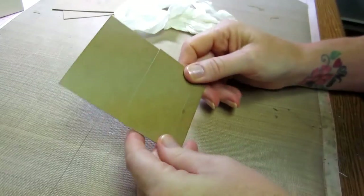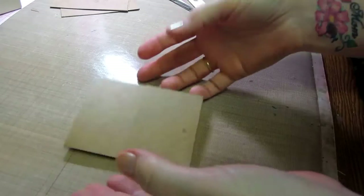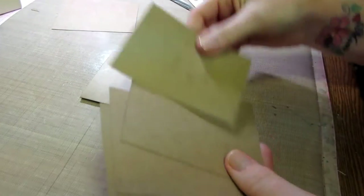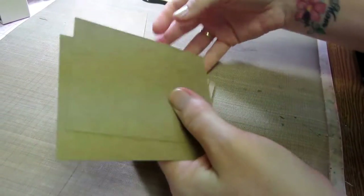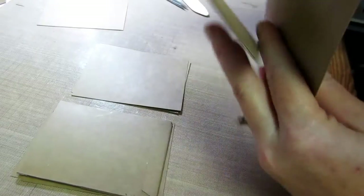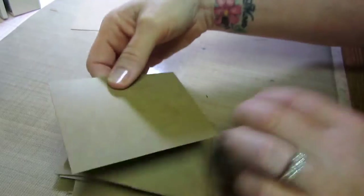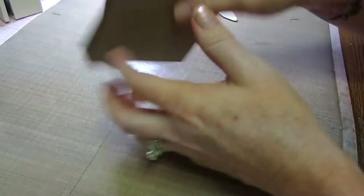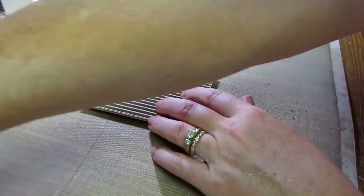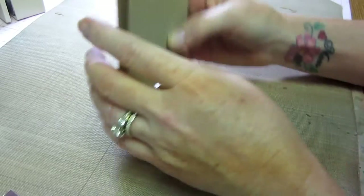I'm making two of these. You can make as many as you want — you can make your whole book five pocket pages. I'm going to do two pages, pocket page, two pages, pocket page, and then two pages on the back — so it's two, pocket, two, pocket, two — and then my front and back covers. And that's basically the guts of the book.